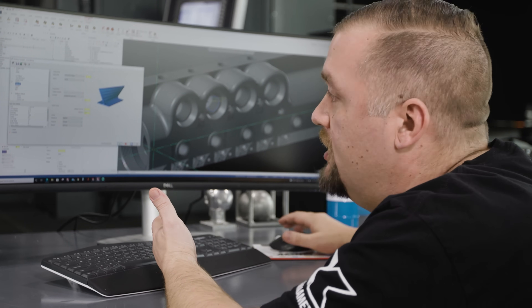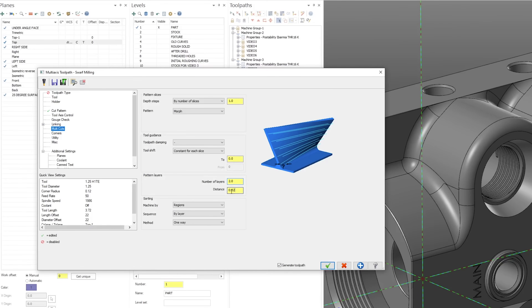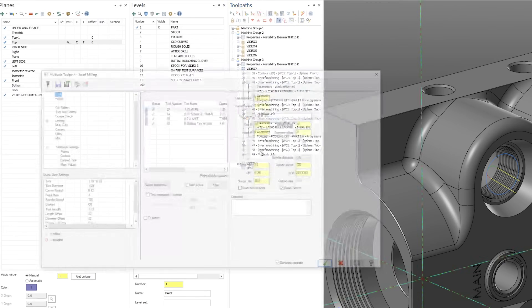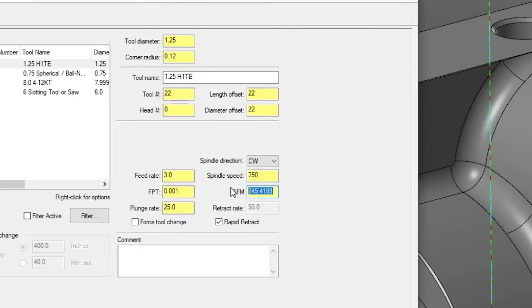We're doing a roughing and then a semi-finish pass, which you can find in multi cuts. There are two layers taking 20 thou per pass. With 50 thou stock left on the surface, the first pass takes 30 and the second takes 20. On cut pattern, we're leaving 2 thou from the finished surface. For finishing, we cut surface footage from 650 down to 245 and feed rate from 50 all the way down to 3.